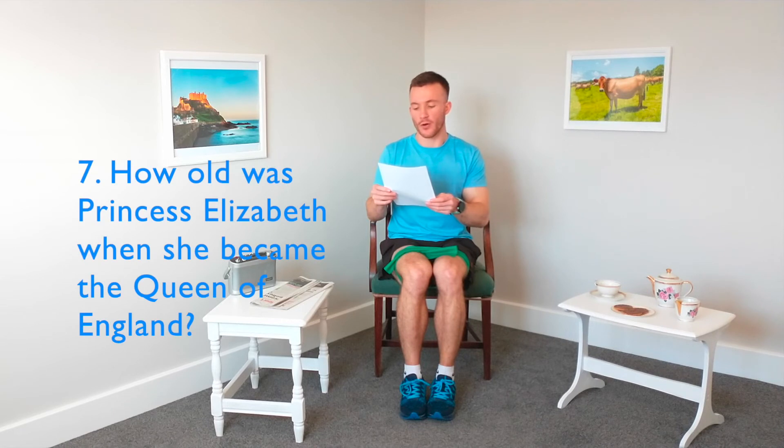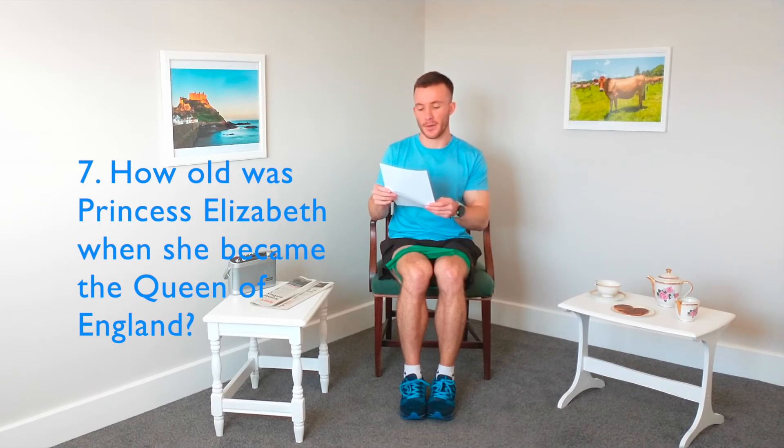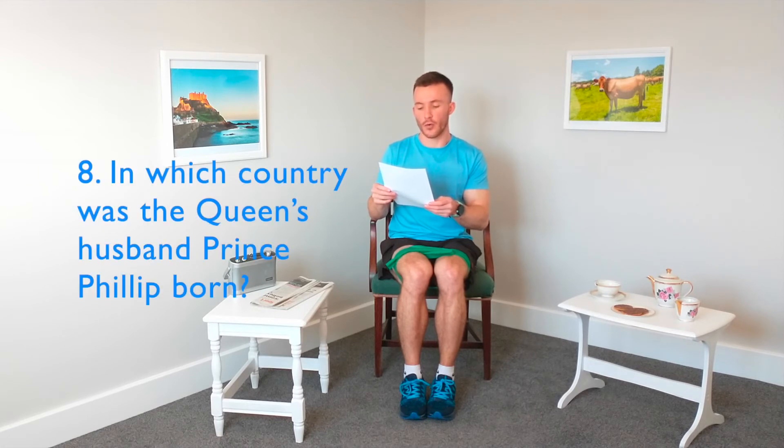I'm being very generous today — two more questions and a mini break in between. How old was Princess Elizabeth when she became Queen of England? And in which country was the Queen's husband Prince Philip born? We'll have the answers at the end — two more questions to go.